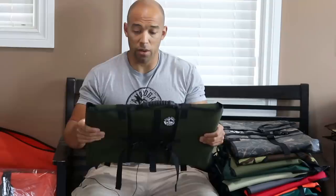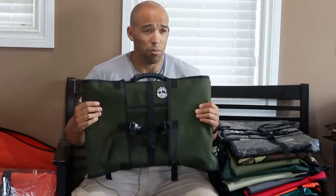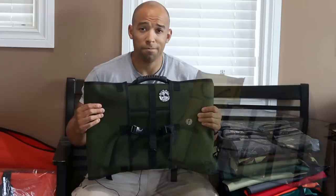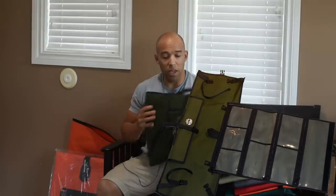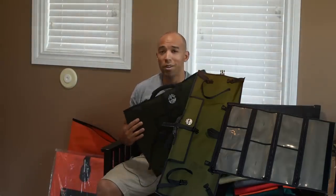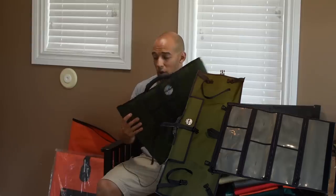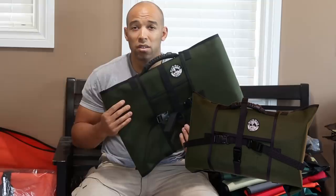The newest one we got is this material here. This is the most durable material we've ever used. It's actually the same material used in the Canadian military for a lot of their various things — tents, tarps, stuff like that. So this is probably one of the heaviest duty materials we have. It's a 1200 denier fabric, so it's pretty much indestructible. This thing is going to last for years.